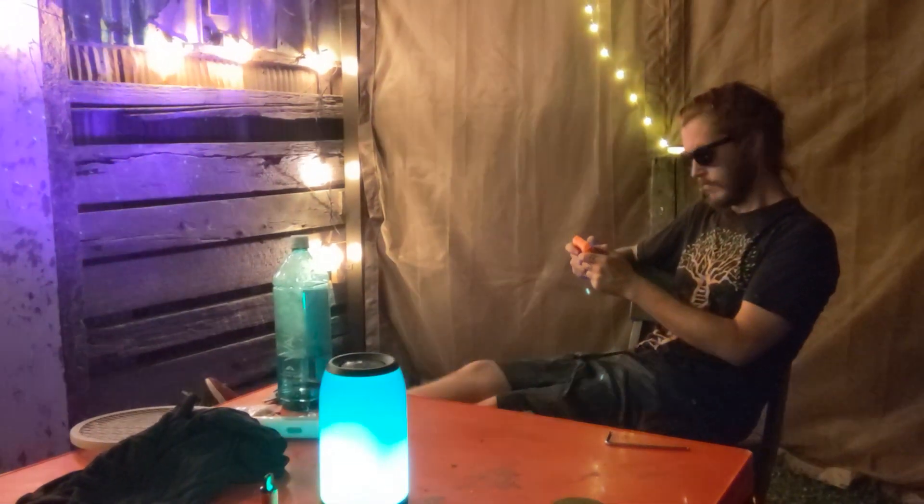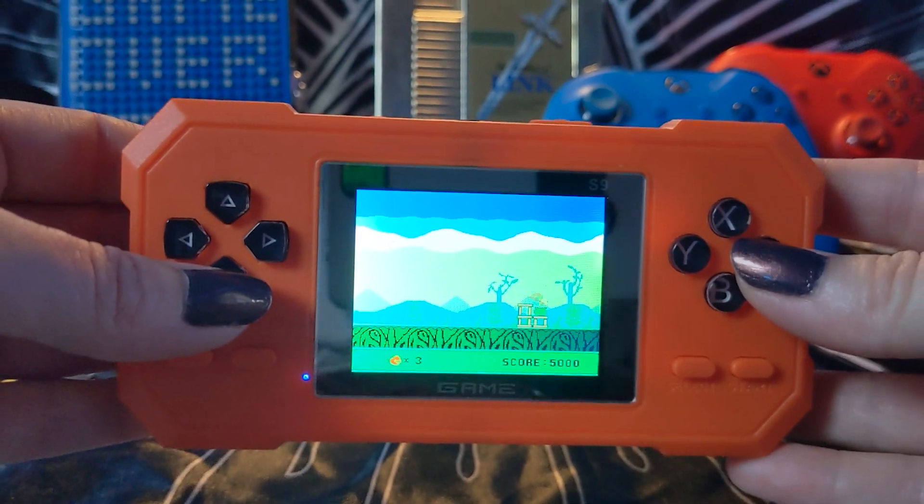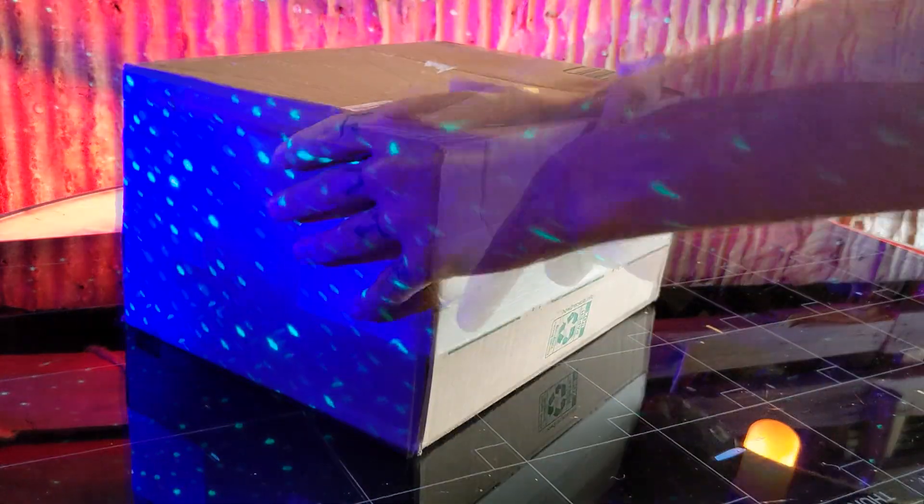Today we're kicking back and reminiscing on the good old days with the help of our handheld retro game console. It comes shipped to your door with everything you need to get your game on.